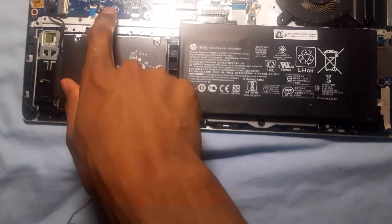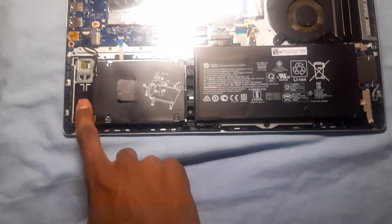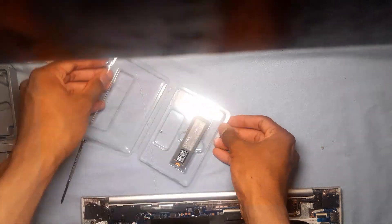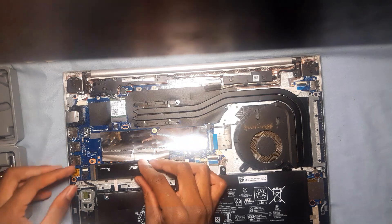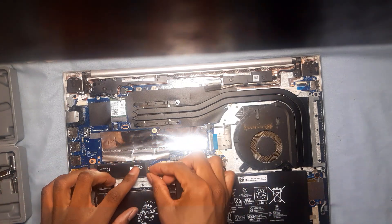Before putting in the SSD, you need to remove the battery if it is removable. Then take out the SSD and place it on the port at an angle, hold it down with your finger, and screw it down.